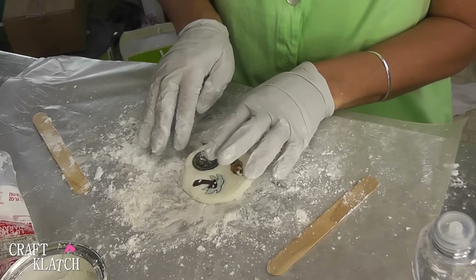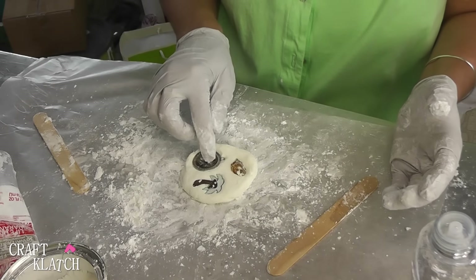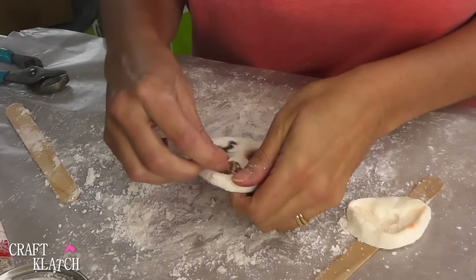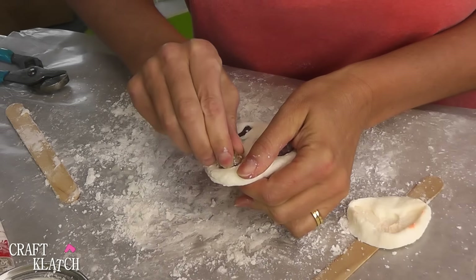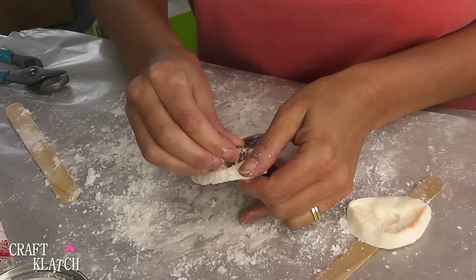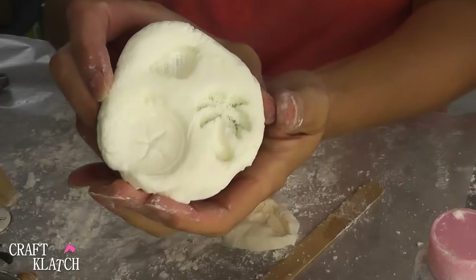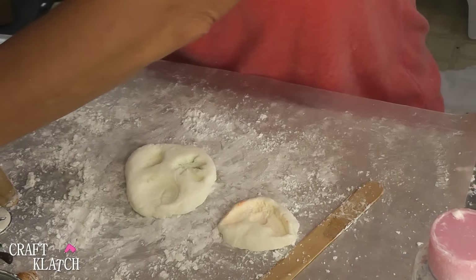Now I'm going to let this sit for at least a couple of hours, and then I'll come back and pull it out and we'll see how it looks. This has been sitting here for several hours — I was outside working. So I'm going to carefully peel these pieces out. Here's the shell, and here's the mold. They all came out fine, and it's really easy to use the polymer clay with it.